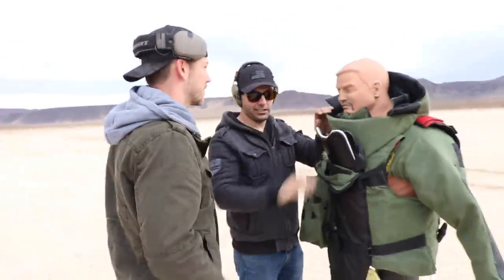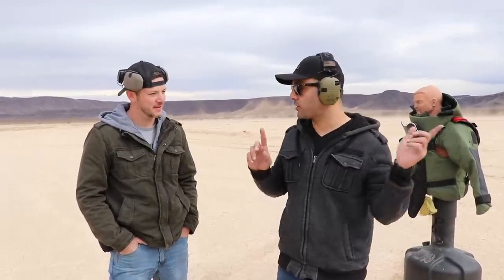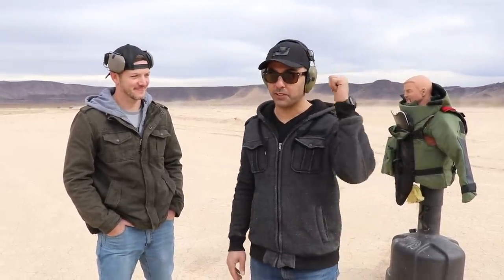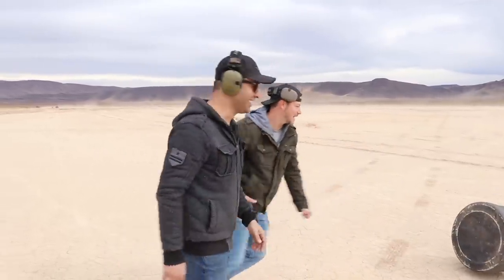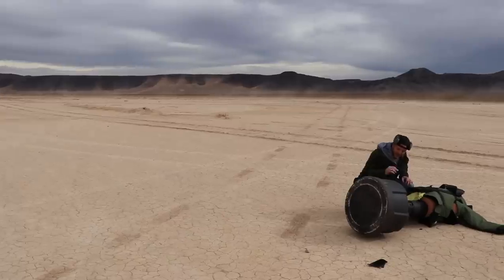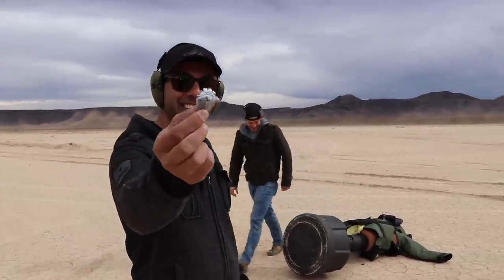Kevlar is not good for stopping .50 BMG — definitely not. Make sure you guys go check out Matt's channel, subscribe to him, and watch the video where we shoot the helmet for this bomb suit. Hope you guys enjoyed this video — if you did, please give it a thumbs up, subscribe, and as always, thank you for watching. Oh — that shotgun slug fell out. We got the slug!